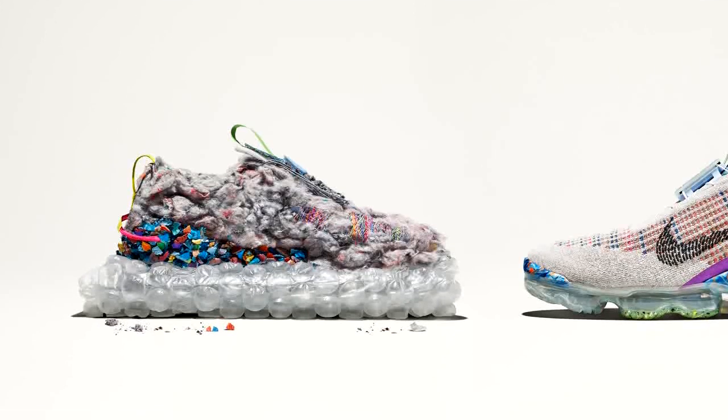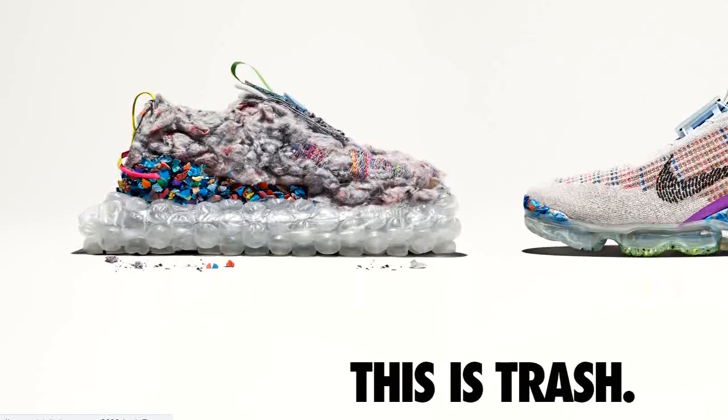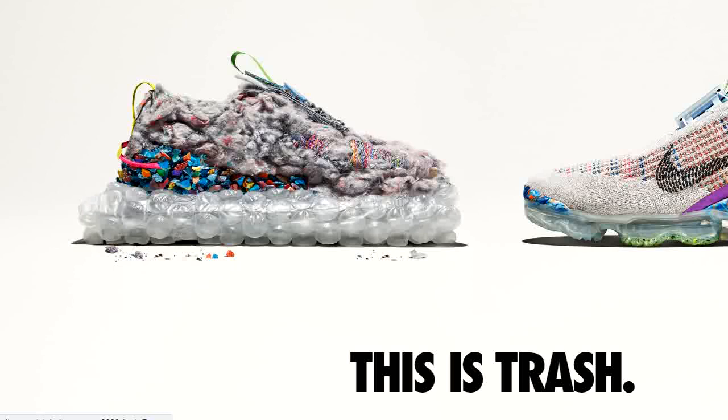Hello, FEFA — Free Education For All — subscribers and fellow YouTubers, welcome to another great video. In today's video we have the brand new Nike trainers.